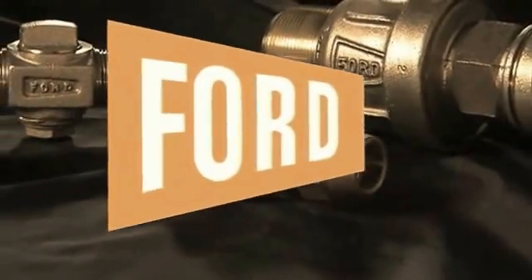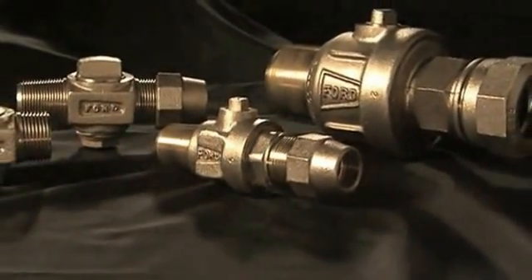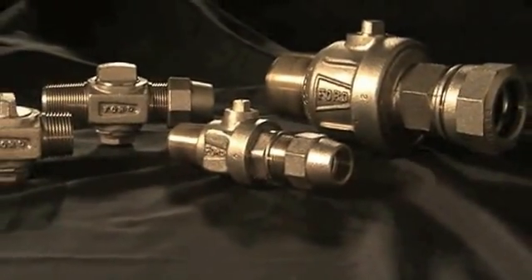This is a Ford Meter Box presentation. For the next few minutes, we will discuss the proper installation of Ford Corporation Stops.